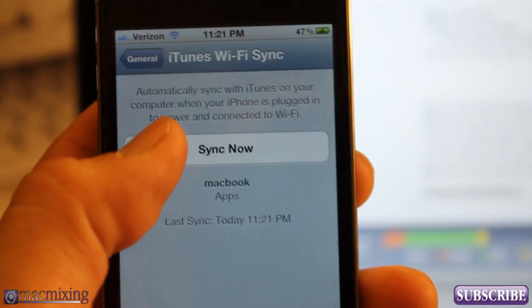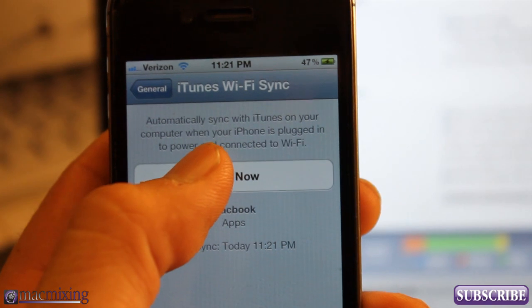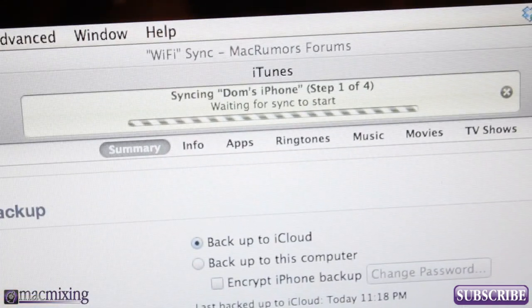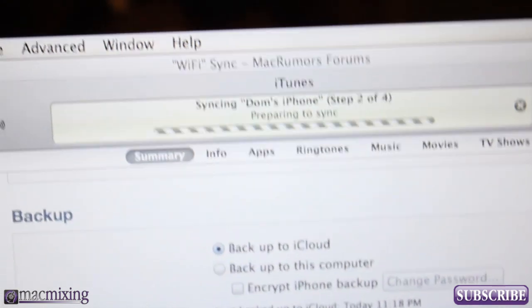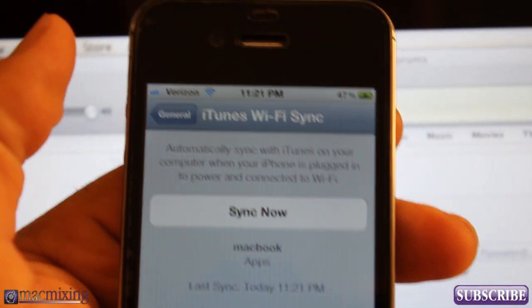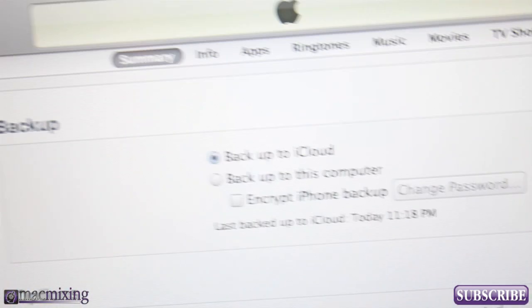But you can also do it manually from in here. If you go to Sync Now and hit that button — check it out, it's going to sync on my computer. It's syncing. 'Syncing Dom's iPhone.' Syncing on the phone here. Bam, it's done. Synced over Wi-Fi just like that. It's pretty easy.